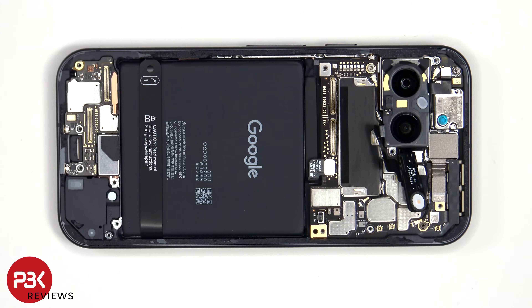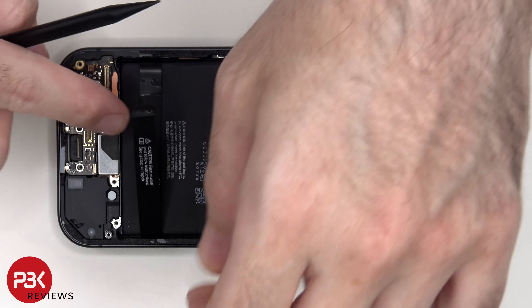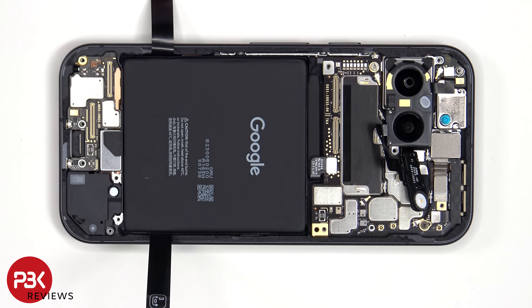To remove the battery, there's a pull tab provided to help you pry it off. You'll also need some isopropyl alcohol applied on the edges of the battery — let it sit for about 30 seconds to a minute so it eats away at the adhesive underneath, making it easier to pry off.